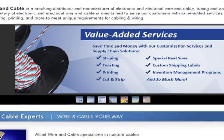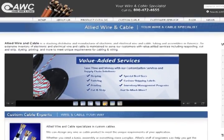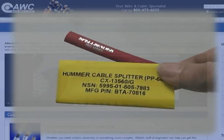A value-added manufacturer like Allied Wire and Cable can cut your tubing to any length you need and even print serial numbers, logos, and special designs on your tubing.